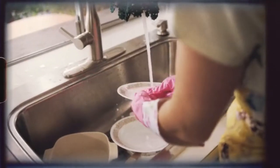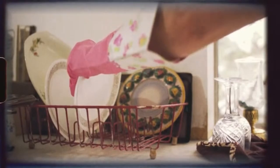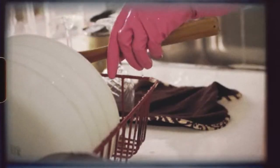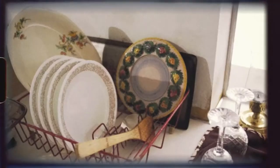The old-school dish rack was designed to drip dry plates, cups, and silverware, leaving puddled water and bacteria behind. Why are we still using the same rusty metal baskets and funky-smelling kitchen towels to dirty just-washed dishes?